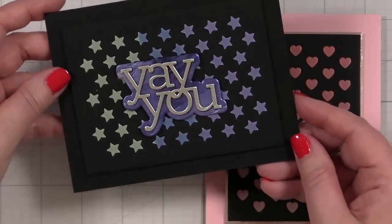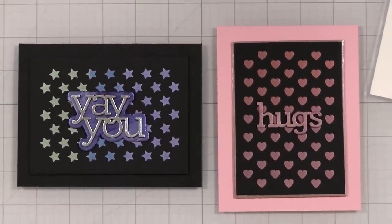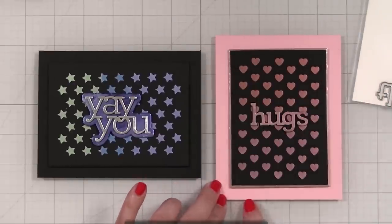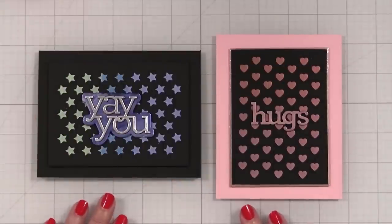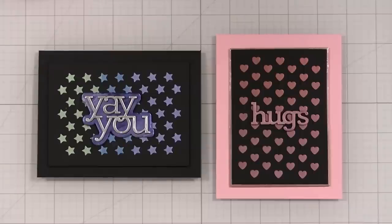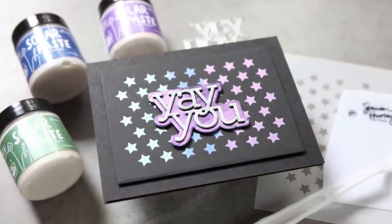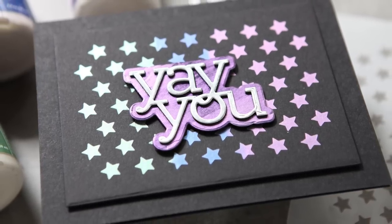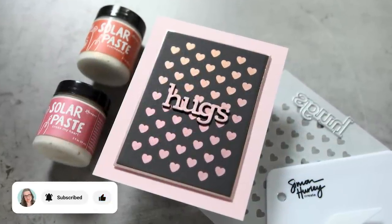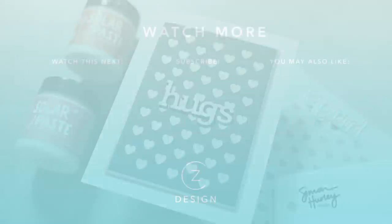Solar paste — look at the funkiness! I think that's really fun. I've only just started to play with this on black cardstock, but I also thought this pink note card — Simon Says Stamp Cotton Candy — was the perfect color match. Have you tried solar paste yet? Let me know in the comments. This is a really fun, cool texture and I'm looking forward to doing more with it, like ink blending and then stenciling over with coordinating colors. Links to products are in the YouTube description below. Please subscribe and give this a thumbs up — thanks so much for watching!